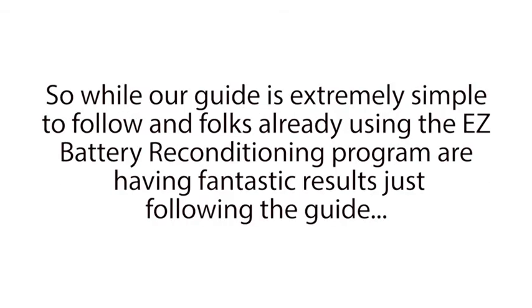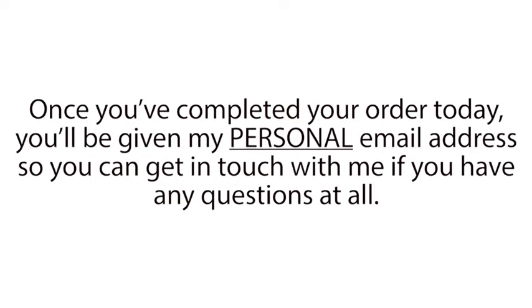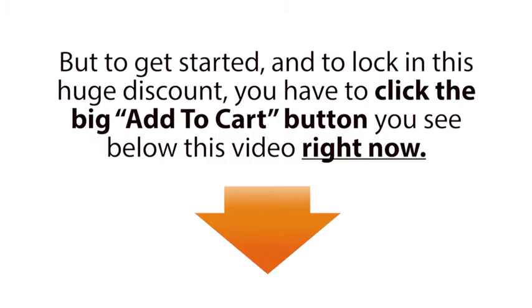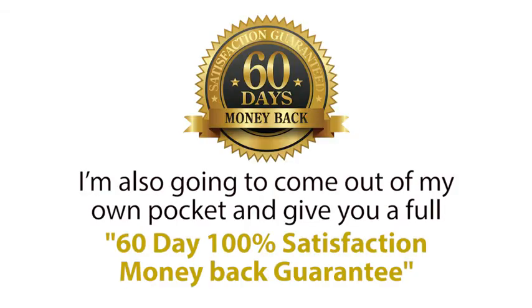So while our guide is extremely simple to follow, and folks already using the Easy Battery Reconditioning Program are having fantastic results just following the guide, in case you ever need my assistance, I'll be here for you. Once you've completed your order today, you'll be given my personal email address, so you can get in touch with me if you have any questions at all. But to get started, and to lock in this huge discount, you have to click the big Add to Cart button you see below this video right now. Plus, to make this a no-brainer decision for you, I'm also going to come out of my own pocket and give you a full 60-day 100% satisfaction money-back guarantee.